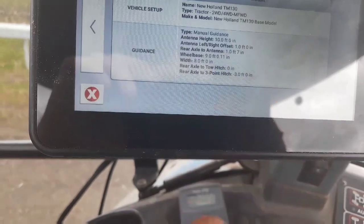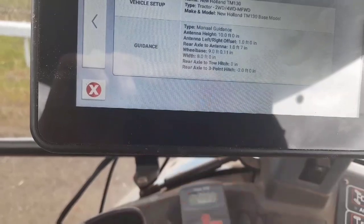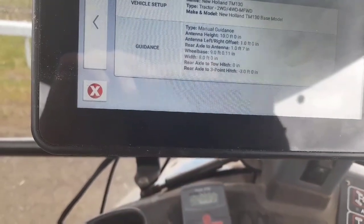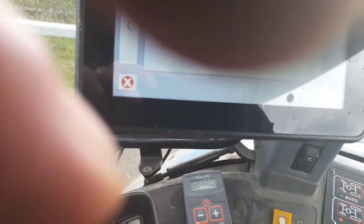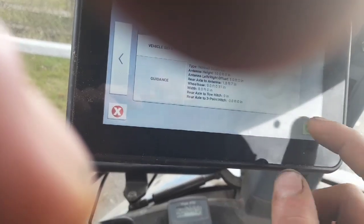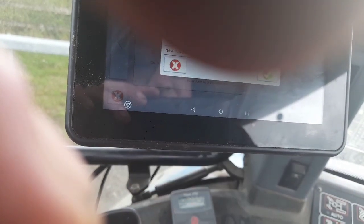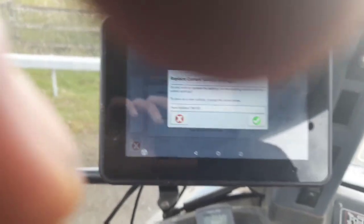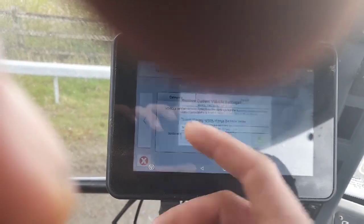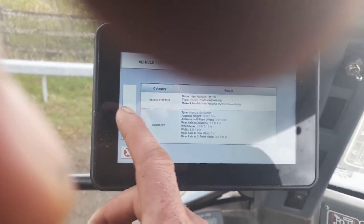And then you put in how wide your tractor is, like the wheel width with whatever's on the back - like the manure shaker's on it there now, as you can see. It's very straightforward. When we've got all that left in, you can replace settings for the existing vehicle, edit the settings, or save a new vehicle with its name. I'm just leaving it at New Holland TM130 because it'd be basically the same setup really.